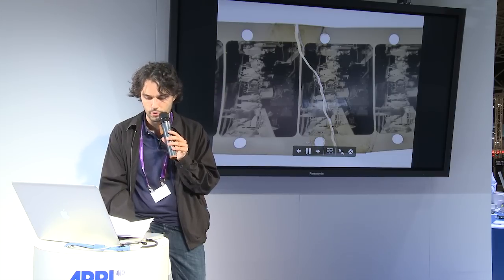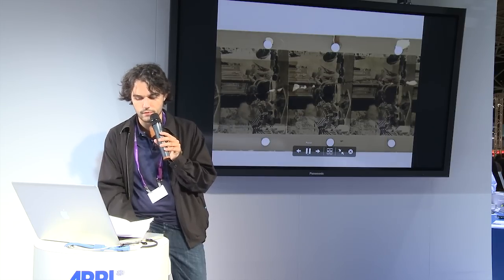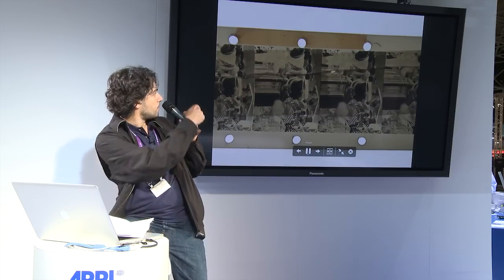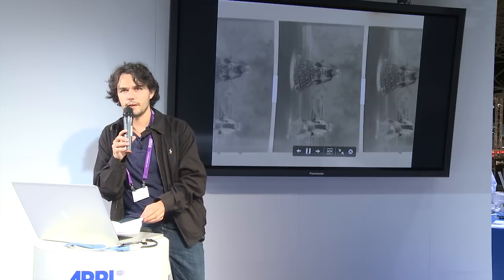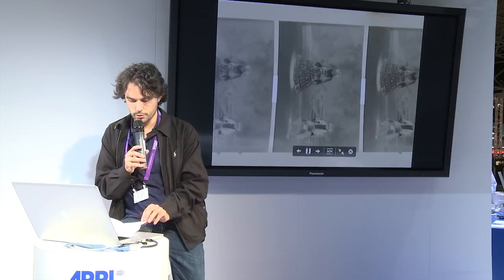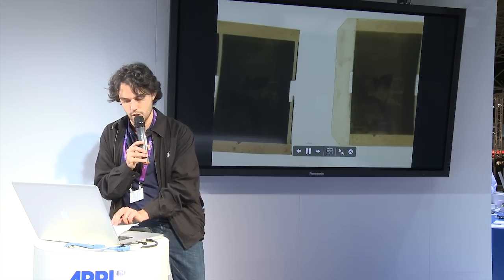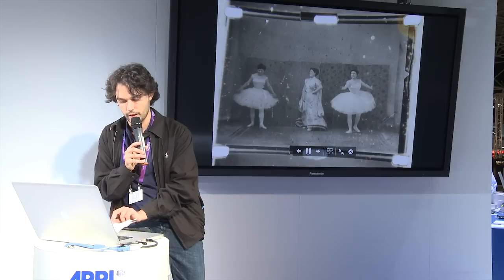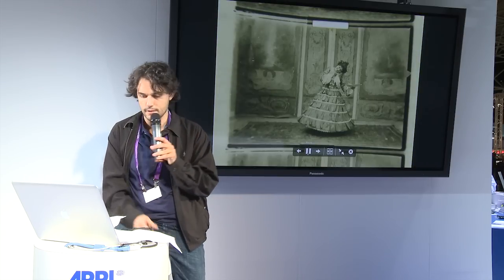The greatest improvement, however, is the sprocketless mode, which allows working with non-standard formats such as film with single or central perforation — here you have a single perforation example. The revolutionary feature of this scanner is the film transport device. You can adjust the frame with the framing correction, which allows maximum picture stability during the scanning.